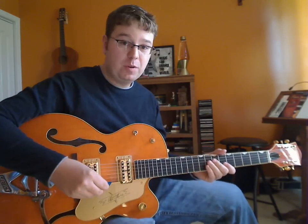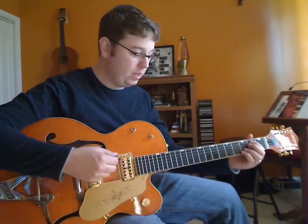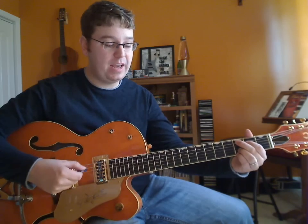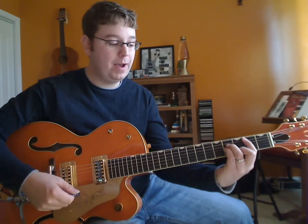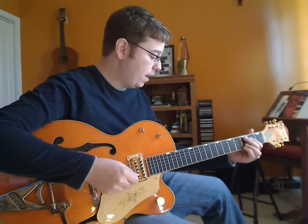I've got this little loop station over here. I'm going to show you the chords real quick. The chords go E minor, C — we can use a C add 9 — and it goes to B minor, and then D. 3, 4, and 1.